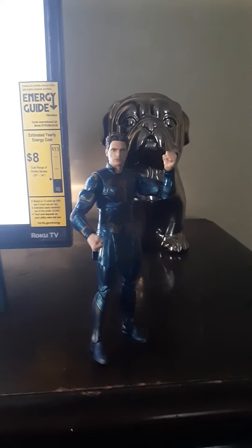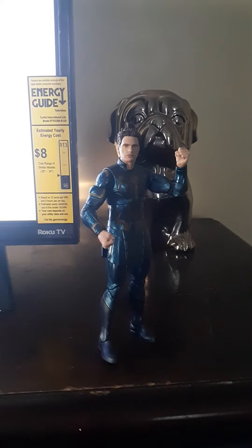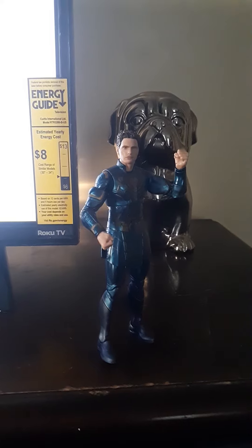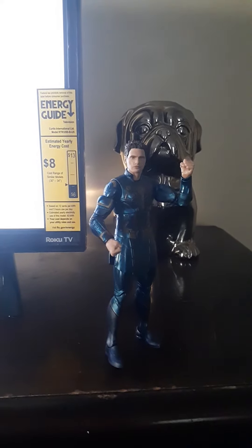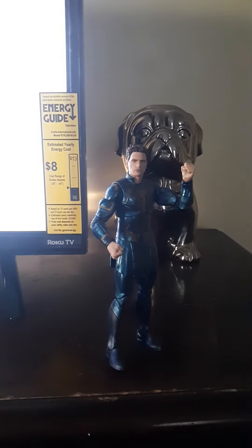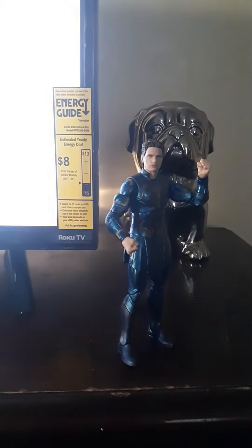This MCU Iron Spider figure stands at about six inches tall. Here's the Iron Spider figure next to the Marvel Legends Spider-Man Homecoming tech suit figure, and you can see they stand at the exact same height. If you want to see the head swap — I bet you want to see the head swap.